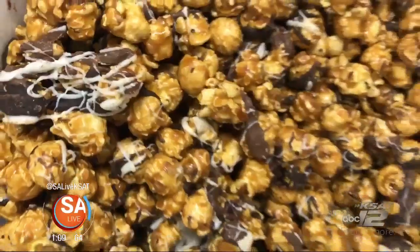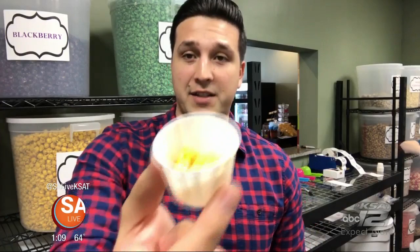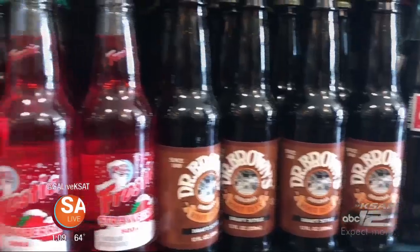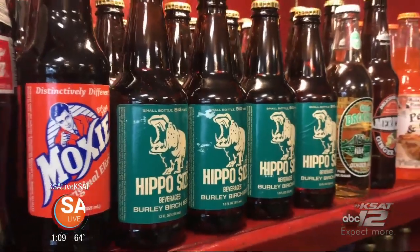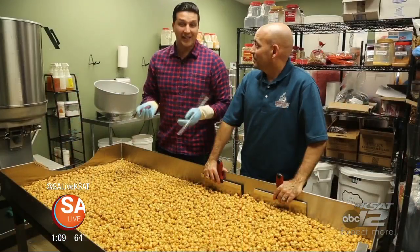Their homemade fudge and artisan popcorn is delicious. You can taste every flavor of popcorn you want. We're trying some out here — this is loaded baked potato. Oh man, that's good! If you're looking for something unique this holiday season, they've got you covered. Come in, look at a soda and go 'wow, I've never seen this before.' All of the tasty items make great gifts, and the store is a fun way to spend time with family. So come out to Selma, Texas — Popcorn Piccadilly, right outside The Forum.